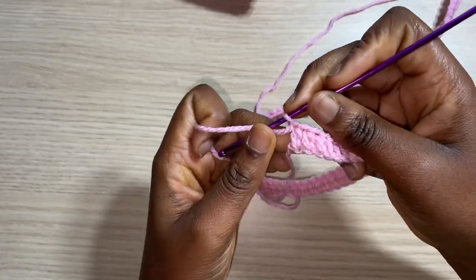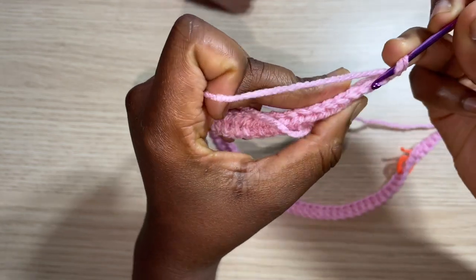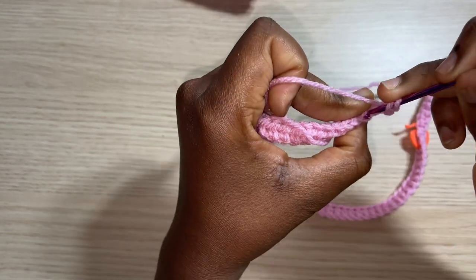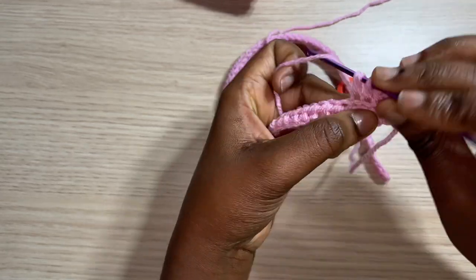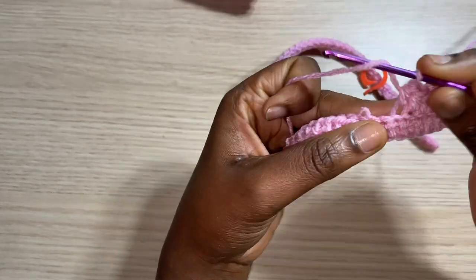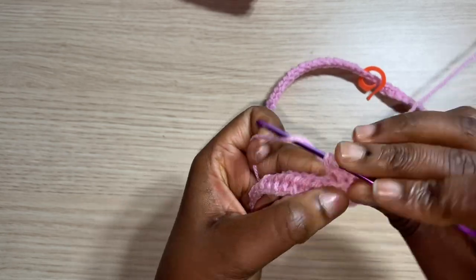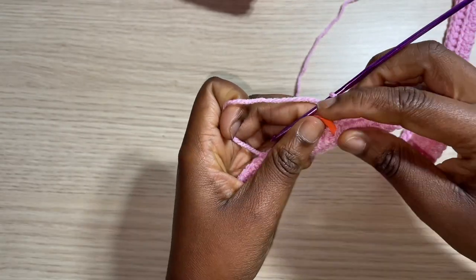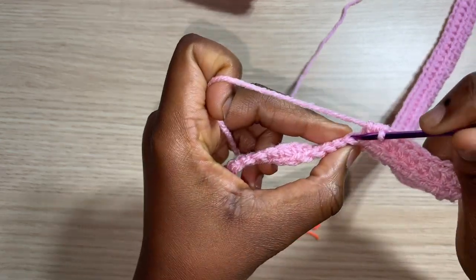To start row two, chain one, turn. Work back-loop half double crochets up until you reach your stitch marker, then switch to back-loop single crochets for the wristband section. At my stitch marker, I remove it and work my first back-loop single crochet right there, continuing the single crochet section back to that point, then return to back-loop half double crochets for the rest of the row.